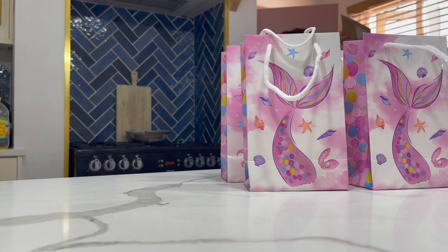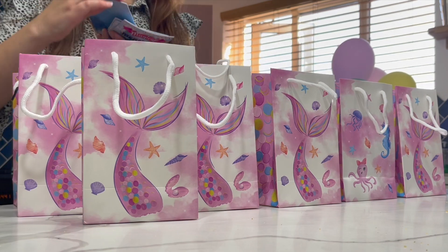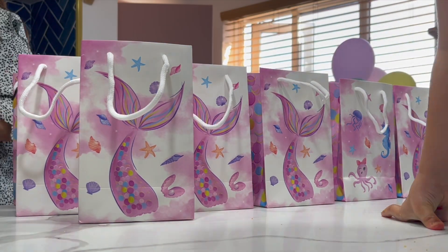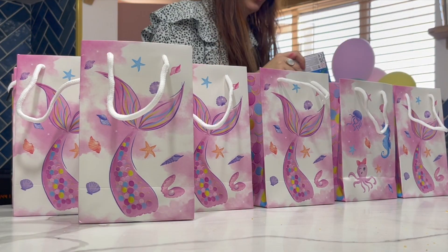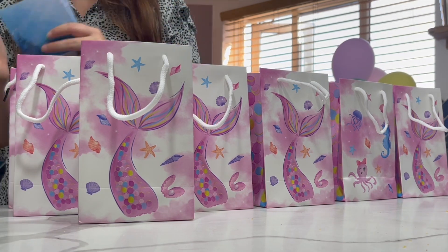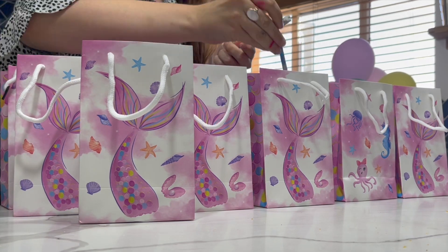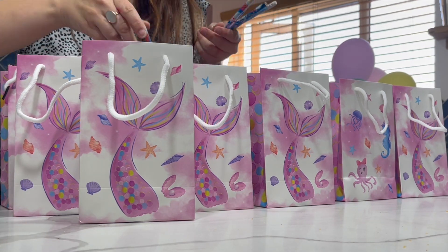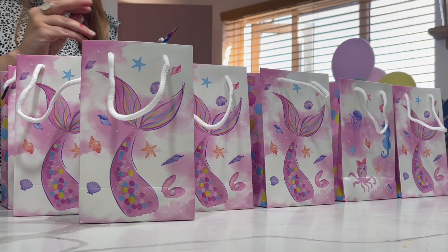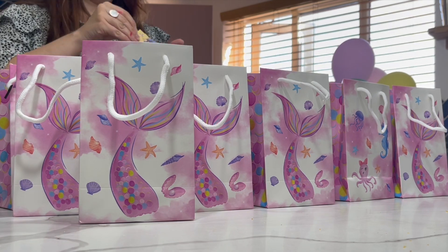Hi everyone, so this is going to be Roma's party prep — she had a mermaid party and it was so fun. I think it was pretty successful. It's the first proper party she's really had because she was only 18 months old when we went into lockdown. I am just filling the party bags. I didn't put much in them; I didn't want them to be full of plastic rubbish. So we did a little puzzle book, little pencils, a tattoo, some stickers, and then a sweet — and they had their cake as well.